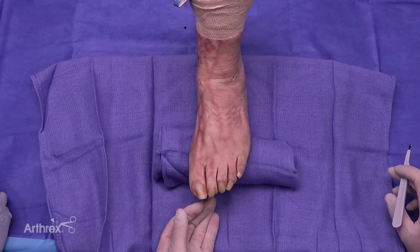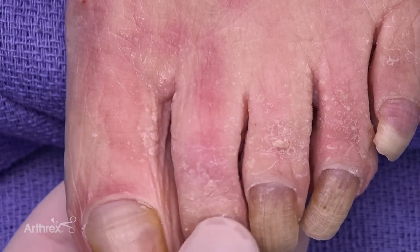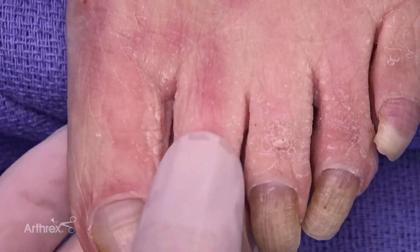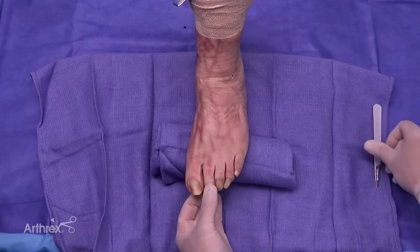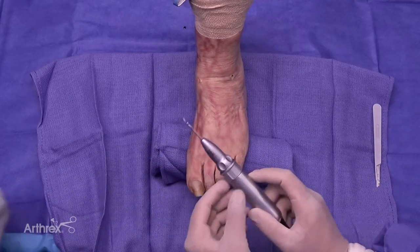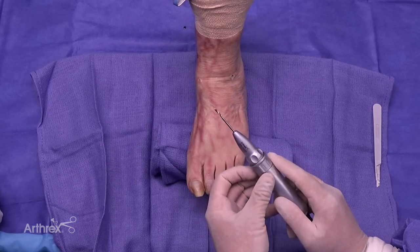Joint prep involves a very small single stitch incision to get through that area. You have great fixation with the screw and the flex wire as well. You'd want to either localize the joint under fluoro — in this particular case you can feel it — so we'll make a small stab incision. Once you've done that, obtain the 2.0 millimeter burr and use the MIS technique to prepare the joint.